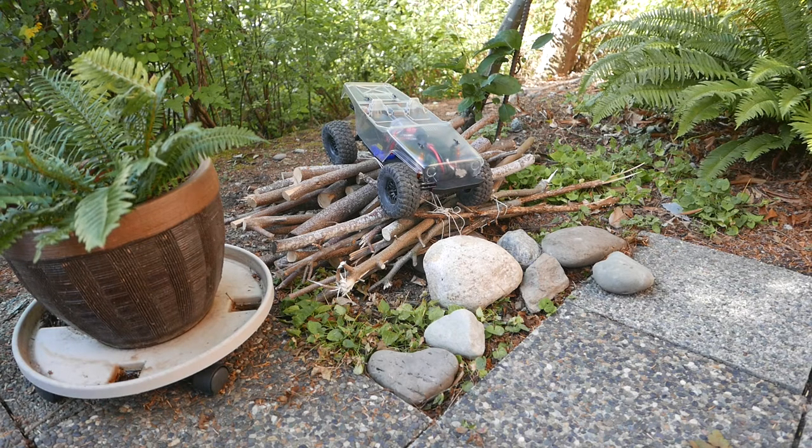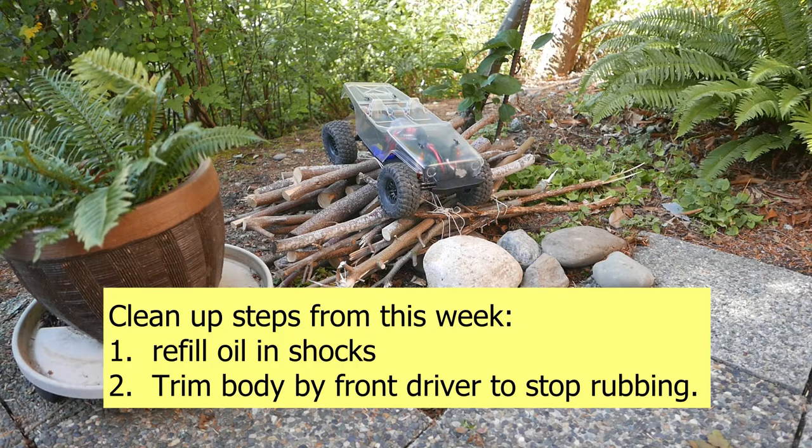It's a way better crawler than my TRX4. Soon I would like to get some new wheels and tires, place them on here, put these TRX4 wheels and tires back on, and have a little shoot-off.